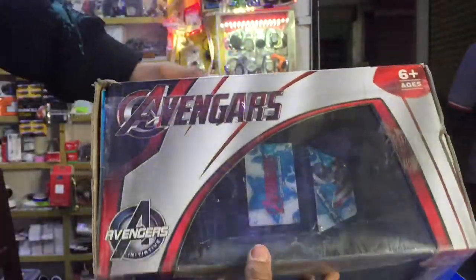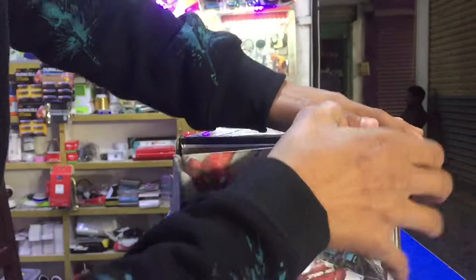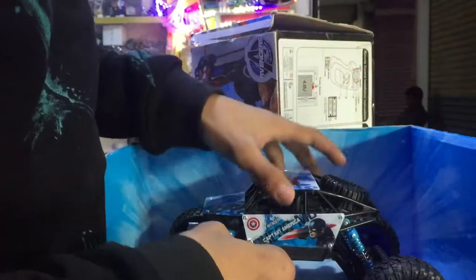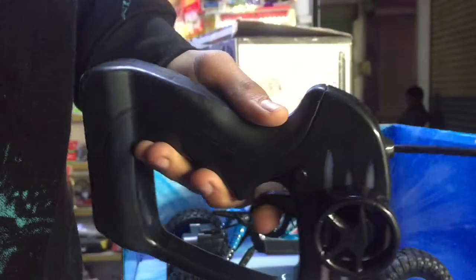First of all, this is unboxing. Unboxing is very simple. Let's get started. There is a car. There is a remote — this one can be used. It is a remote.